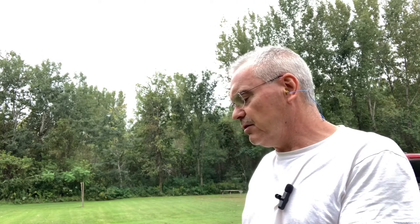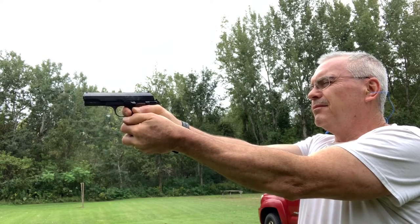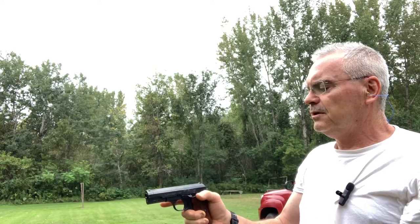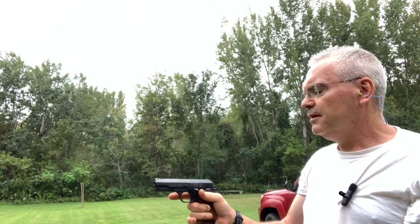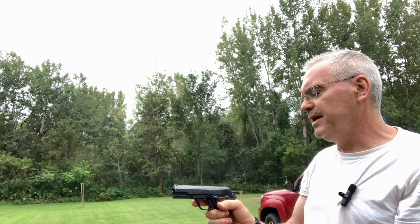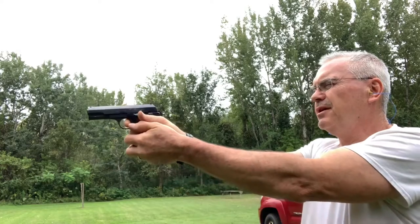The sights are very minimal on this thing — I might have to put a little orange dot on the front sight because it just disappears into the blade. It does have a grip safety, as well as a very 1911-ish type of action, other than the heel release of the magazine, which is pretty typical of European firearms. The rest of it seems like a nice little scaled-down 1911 type of arrangement.